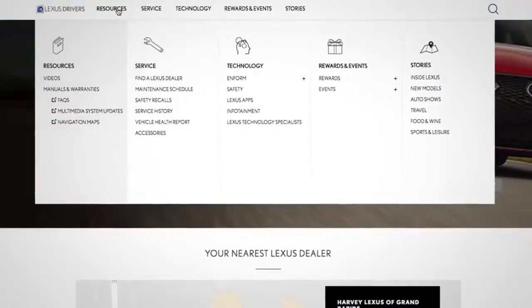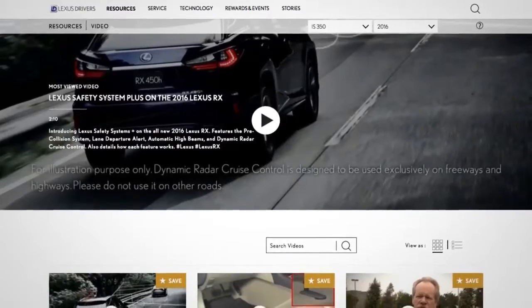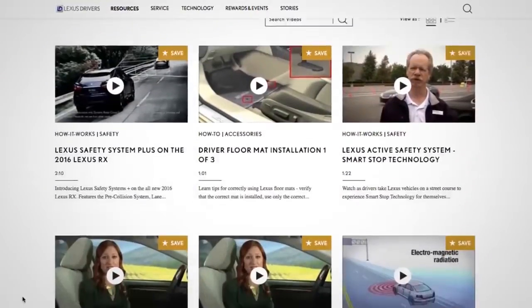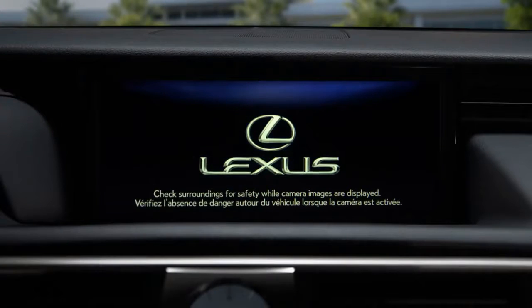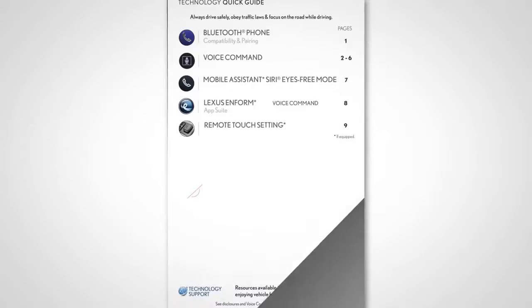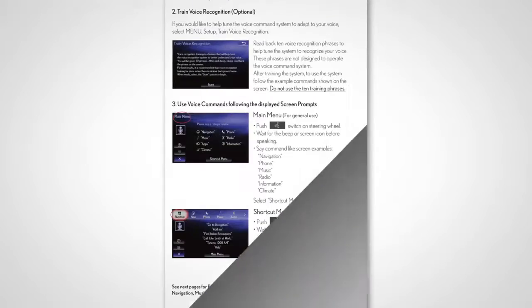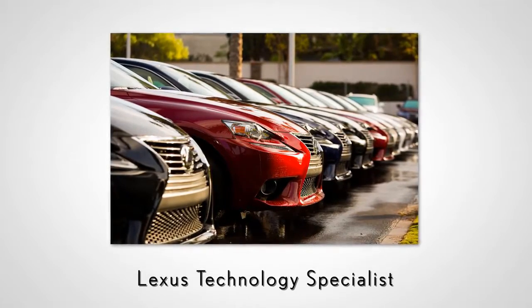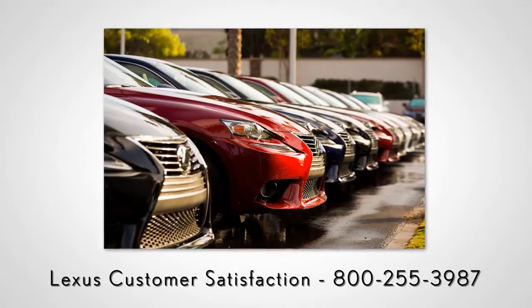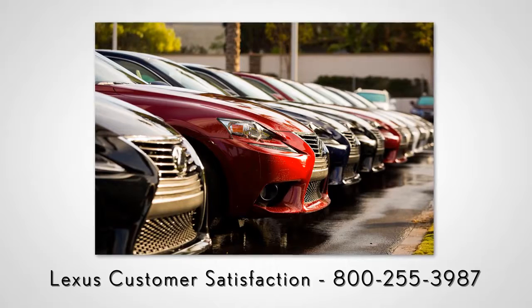For more information, go to LexusDrivers.com and select Videos under the Resource tab, then search for a topic. Or check out the other helpful Lexus how-to videos. If your vehicle is equipped with navigation, reference your Technology Quick Guide that came with your vehicle. Never hesitate to contact your Lexus dealer to speak with a Lexus Technology Specialist, or contact Lexus Customer Satisfaction at 800-255-3987.